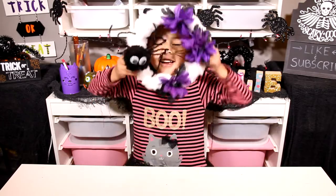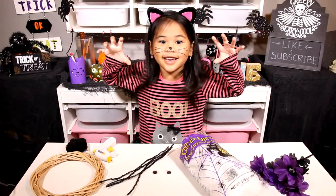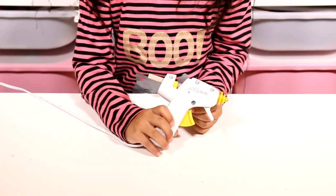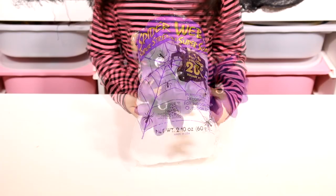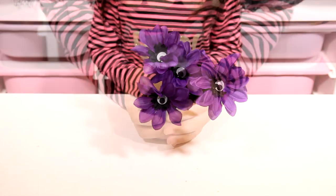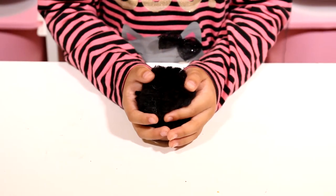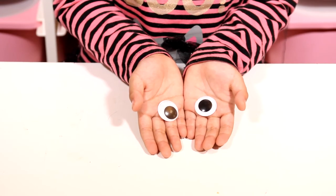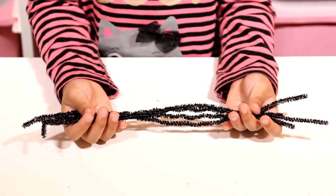Let's get started. Today we're gonna need a wreath, a glue gun, spider webs, spooky flowers, a big black pom-pom, 2 big googly eyes, and 4 black pipe cleaners.